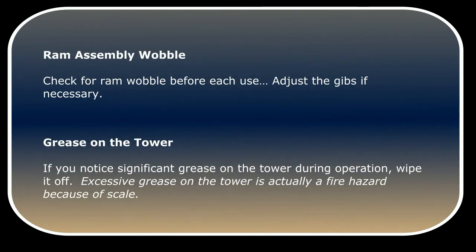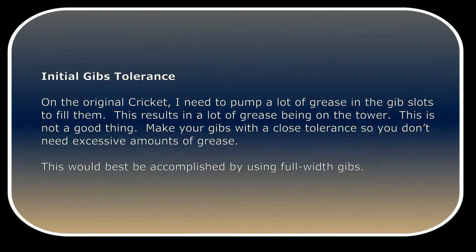Check for ram wobble before each use. Adjust the gibbs if necessary. If you notice significant grease on the tower during operation, wipe it off. Excessive grease on the tower is actually a fire hazard because of the scale. On the original Cricut, I need to pump a lot of grease into the gibbs slots to fill them, which results in a lot of grease on the tower. Make your gibbs with a close tolerance so you don't need excessive amounts of grease. This would best be accomplished by using full-width gibbs.